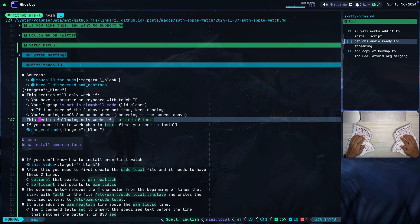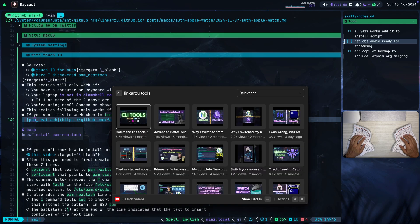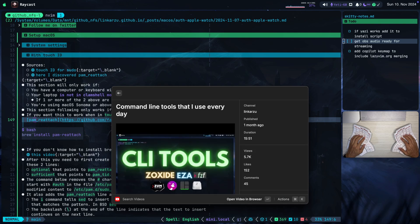This section works only if you're outside of Tmux. If you're a Tmux user, first you need to install PAM Reattach. Notice that I'm using Tmux — you can see that on the top-left corner, that green bar that says 'GitHub-NFS'. That is Tmux, a tool I use all the time. If you want to learn more about terminal tools I use every day, you can check my command line tools video where I mention basically all the tools I use daily, Tmux included.